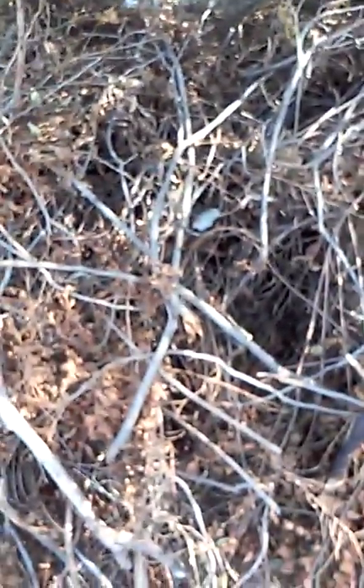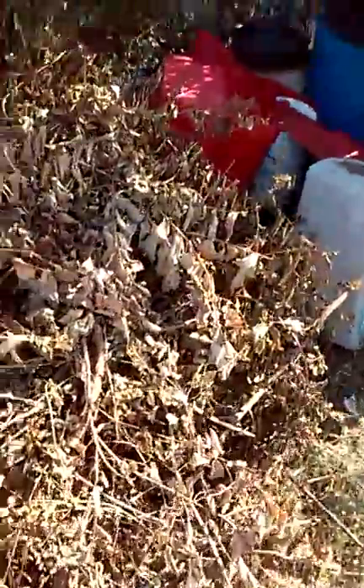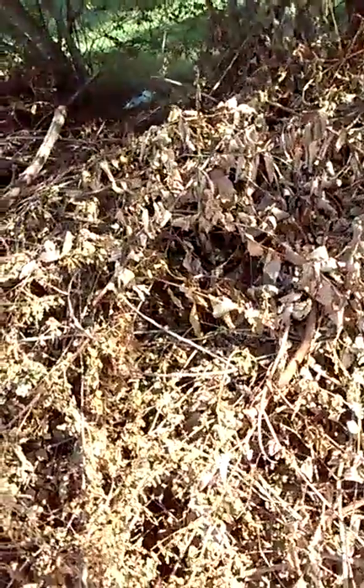You can also see that we have some tree limbs that were cut about four weeks ago — mostly just sticks — but we're going to use those to help layer some things. Over here we also have branches that still have leaves on them.